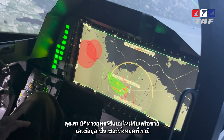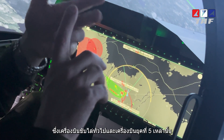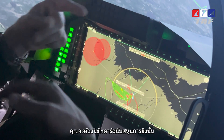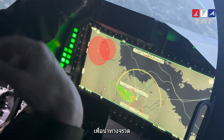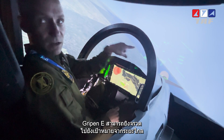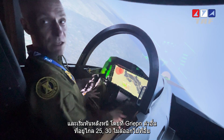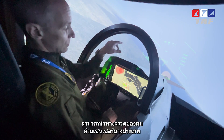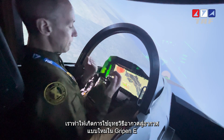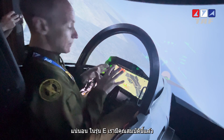There are new tactical features enabled by the network and all the sensor data. With conventional and even some fifth-generation aircraft today, if you fire a missile at a target you are always supporting that missile with your own radar and sensor data. Now this is changing. One Gripen can fire a missile at a target from long distance and turn away, while another Gripen 25–30 miles away can provide sensor support to that missile. This is a whole new way of doing air-to-air tactics, and we already do it today on the E-model.